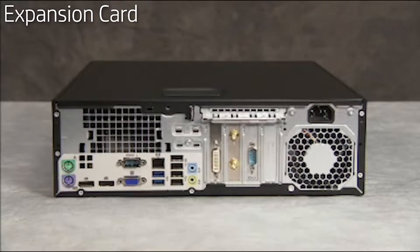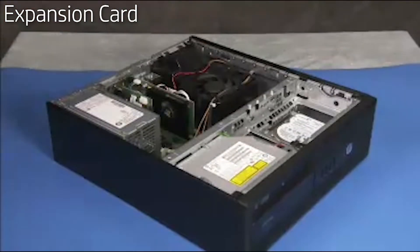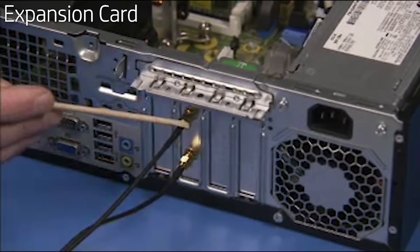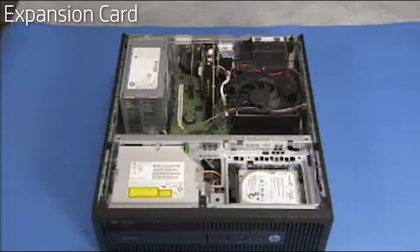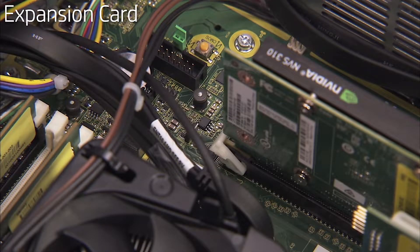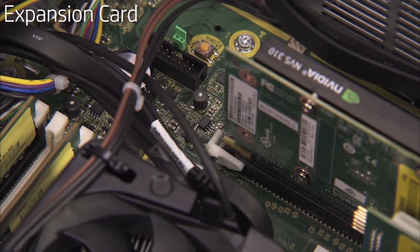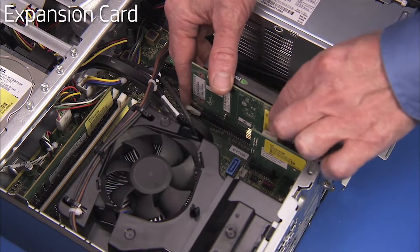To remove an expansion card, first remove the access panel. Remove any external connectors from the expansion card such as wireless antennas. Detach any internal connectors to the card. Lift the latch for the expansion card's retaining bracket and swing the bracket up and out. Press down on the latch for the PCI x16 slot on the motherboard if removing a card from the PCI x16 slot. Pull out the expansion card.